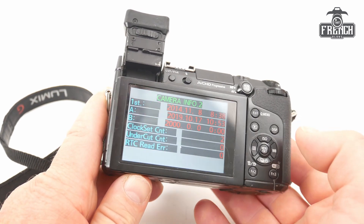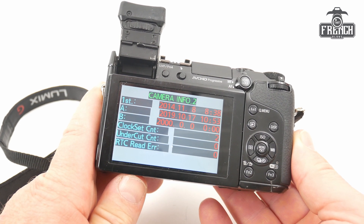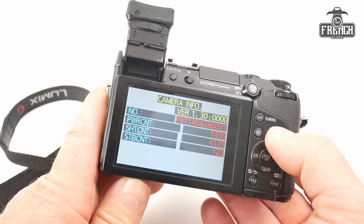With the display button, you can reach another information display as well and you can toggle between the two.